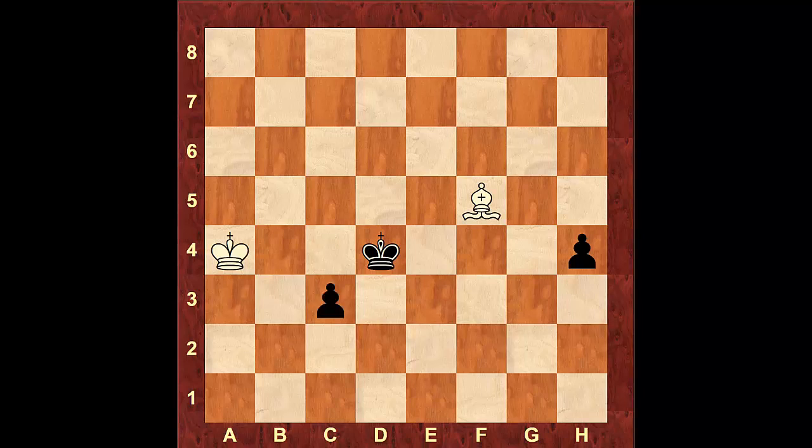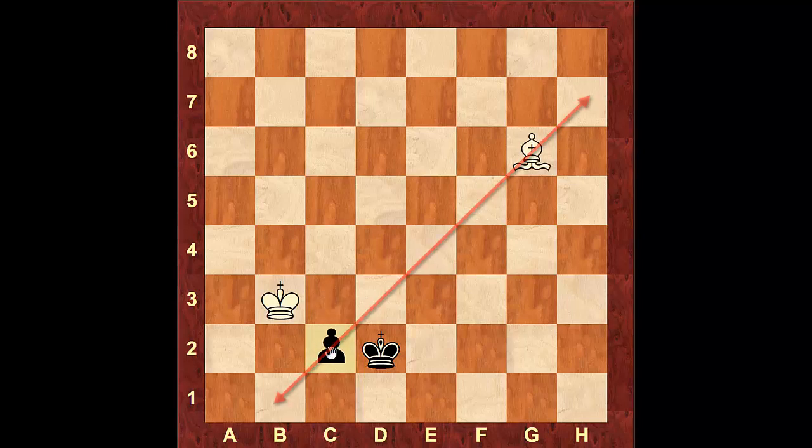The first try is pawn to c3. If the pawn moves to c3, white will bring the king to b3. Now black has two tries. If he moves the pawn to h3, the bishop can simply take it. The black king will have to move to d3 to support the pawn on c3 to move, because if that pawn marches by itself, the white king will simply take it. After king to d3, the bishop will come to f5 check. The king moves away, and now white just has to stay on this diagonal. As soon as the pawn moves to c2, the bishop will take it.